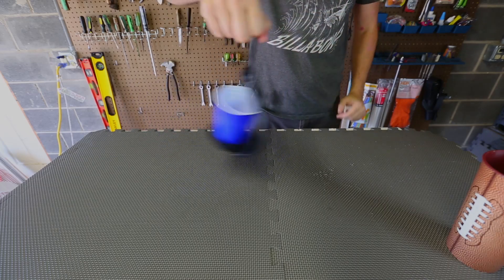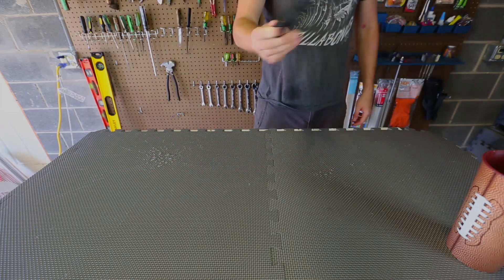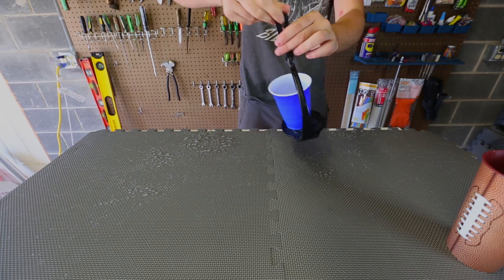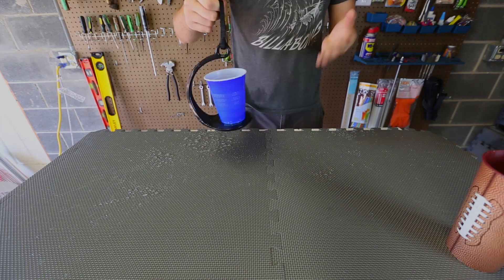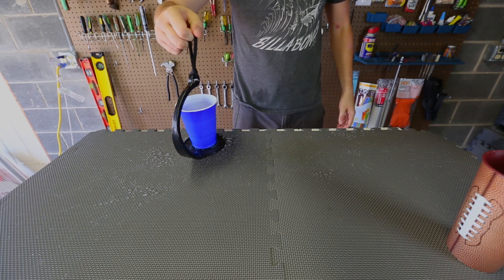Check this out. It actually spilled a little bit — I messed up. But yeah, it's not supposed to spill. I failed a little bit because I wasn't spinning fast enough, so that's what happened.